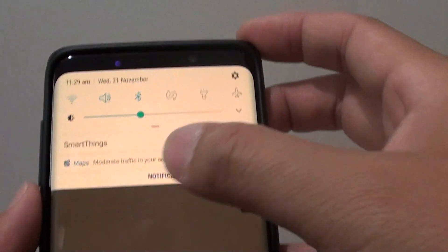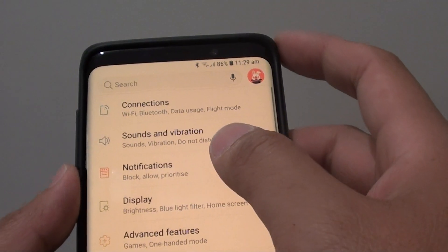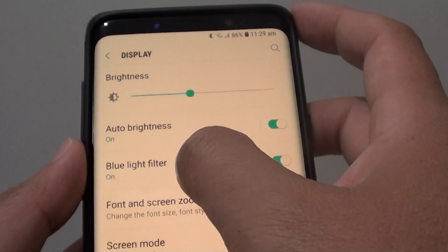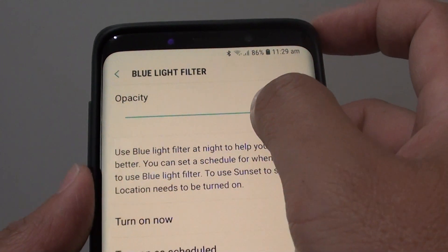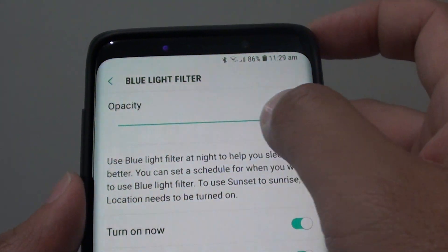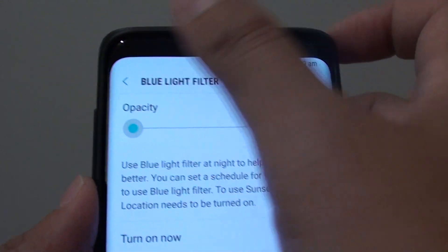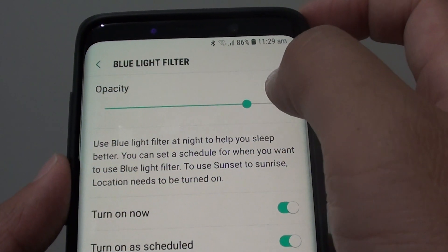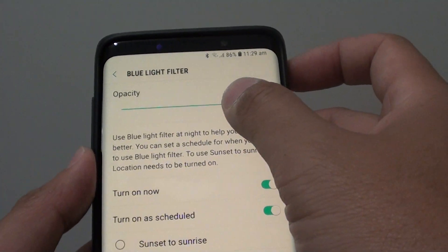First, swipe down at the top and tap on the settings icon. Next, tap on Display, then tap on Blue Light Filter. At the top you can see there is an opacity slider bar. You can drag it all the way to the right to make it really yellow, or all the way to the left to make it really white. You can also drag it somewhere near the right so it is just a little bit yellow but not too yellow.